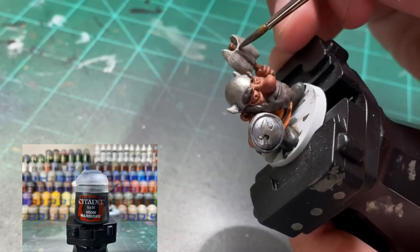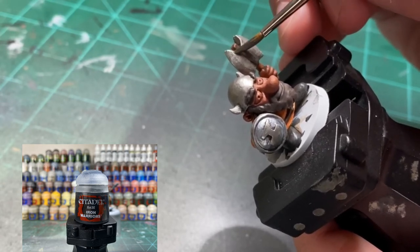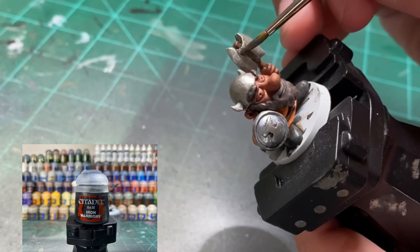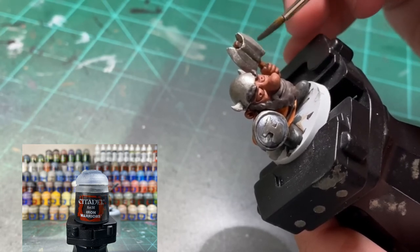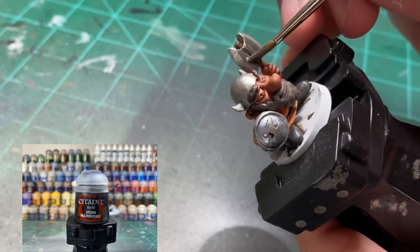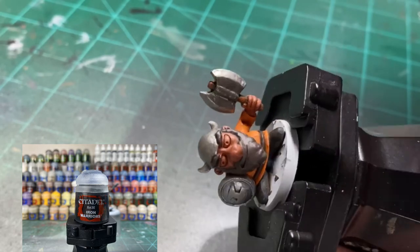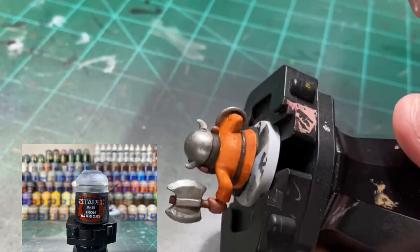To make the axe stand out a little bit more, we're going to be using Iron Warriors for the middle of the axe and the adjoining places to the middle. Do the front and then the back and that'll give it a nice dark versus really light silver contrast - it's going to look real good.